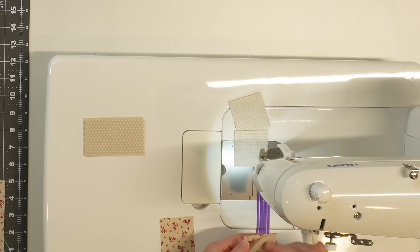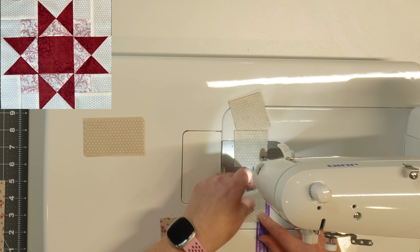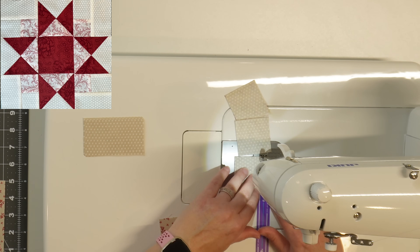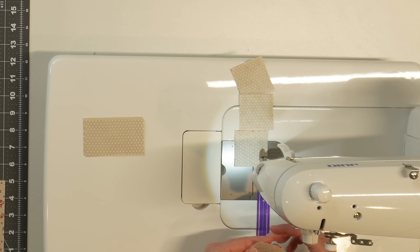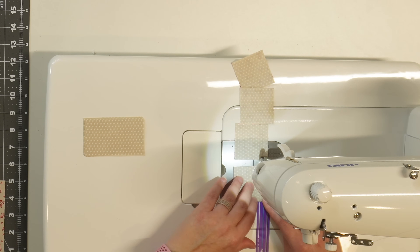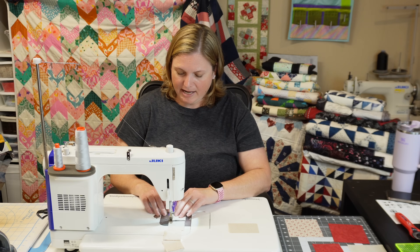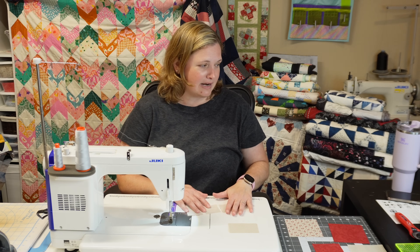I really love this version of the Ohio Star block because it kind of makes a separate square in the background with the medium fabric the way it's placed, and I really love the look of it. If you are loving this fabric, it is Cranberries and Cream by Three Sisters for Moda Fabrics. I've had it for a while so I honestly don't know if you can still find it easily, but it is such a beautiful line of fabric.